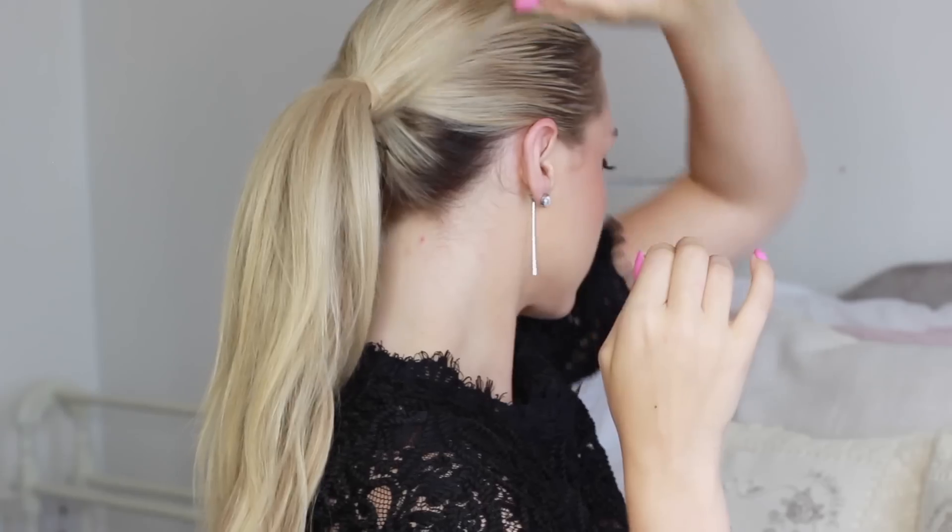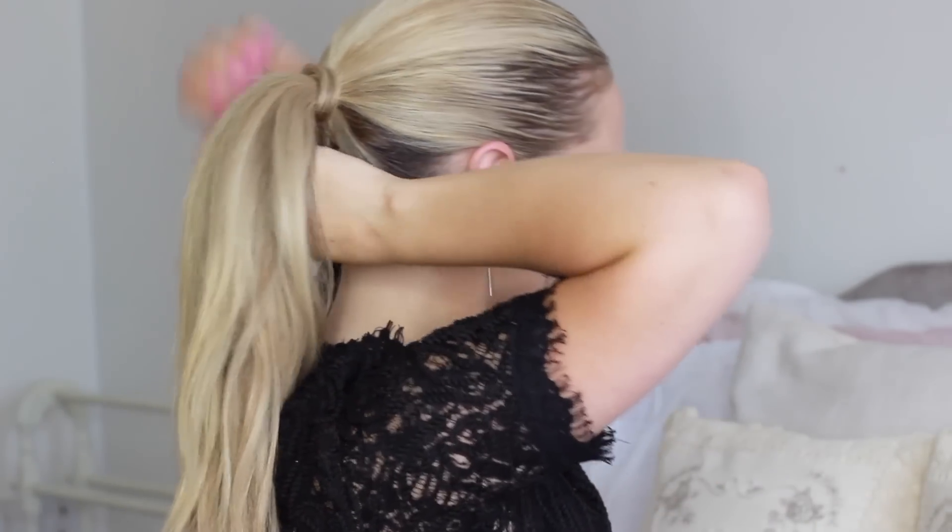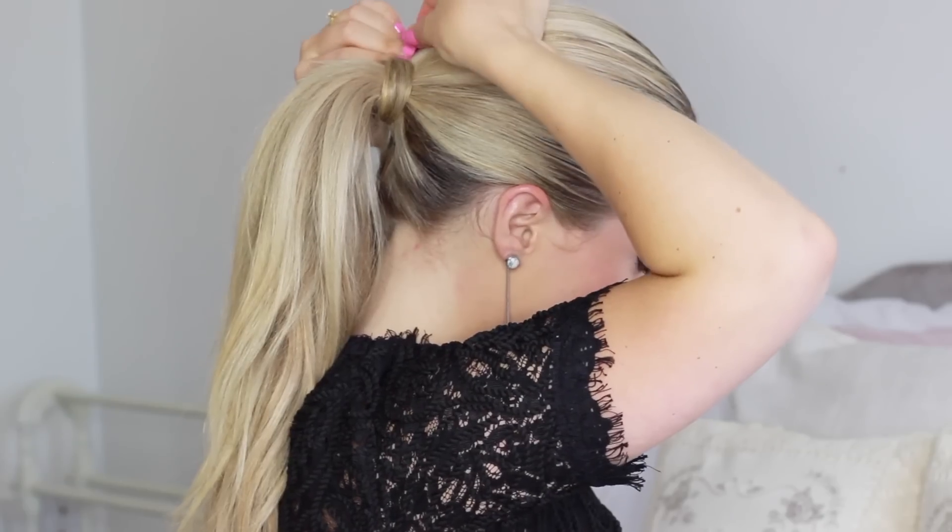Taking a piece from my ponytail, I'm just going to wrap it around my elastic so you don't see it. You don't have to do this step, but I think it just really finishes off the look.